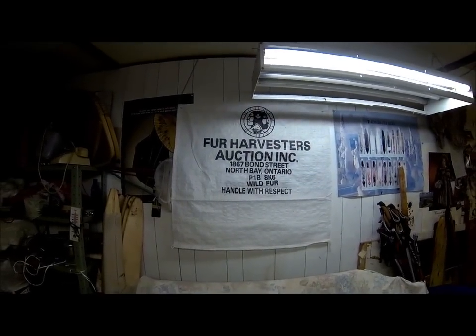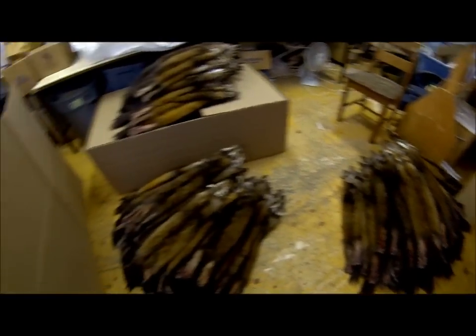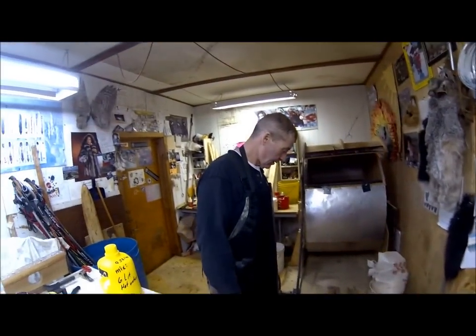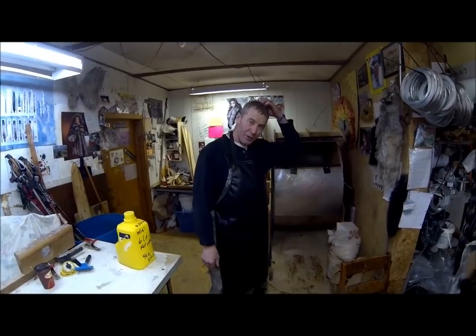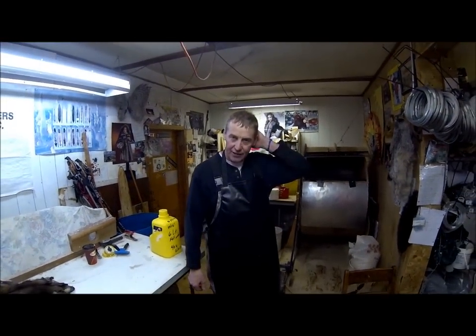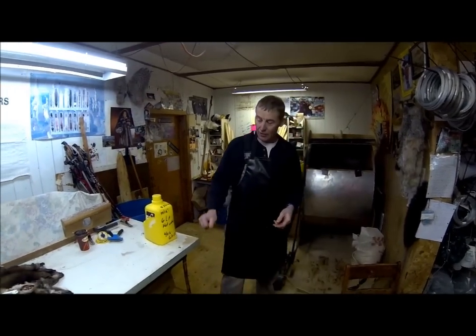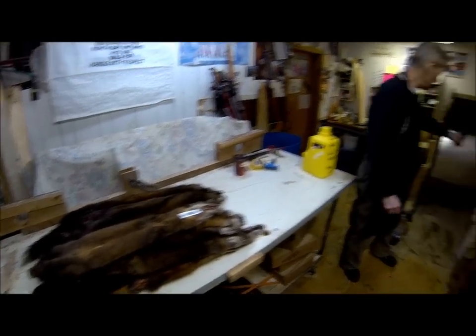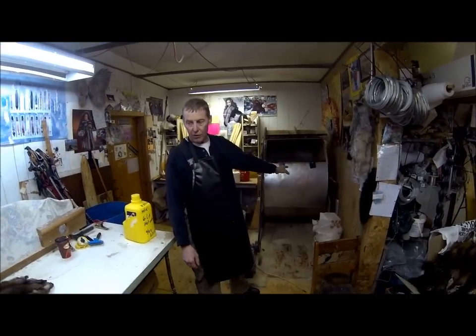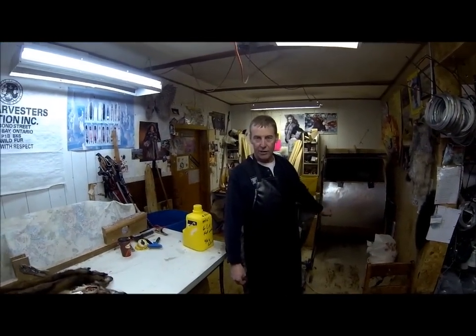We're back here at Fur Harvesters and today is fur drumming day. There's quite a bit of fur coming in and Jim is going to show us the steps and procedures in drumming fur. We're at the Fur Harvesters depot here in Goose Bay, Labrador, Canada. We're going to drum these pine marten in the fur drum before they go to auction, so they'll be already cleaned and ticketed and can go straight to the grader's table.